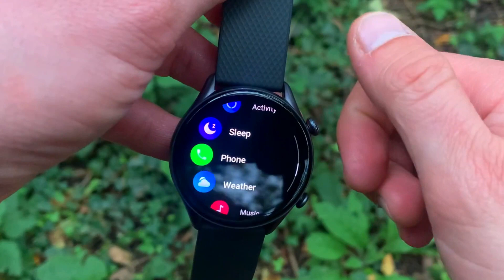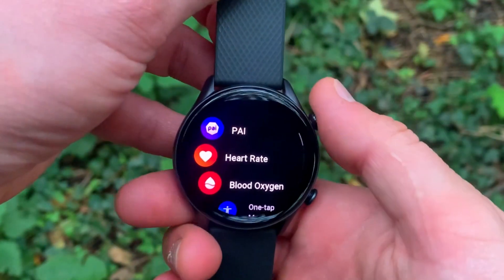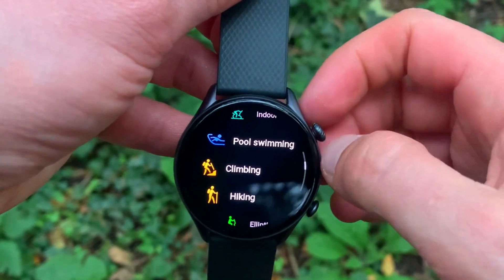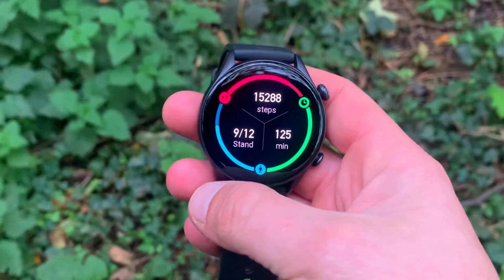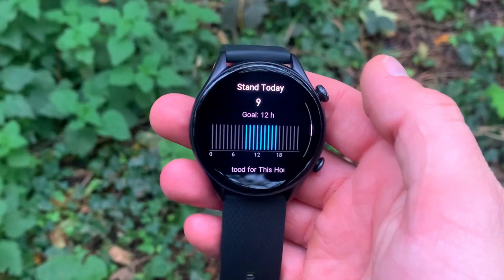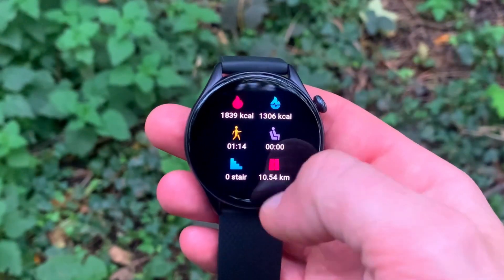A quick introduction to the Amazfit GTR 3 Pro — this is the all-new edition and actually the flagship of the Amazfit smartwatch range. It has a 1.45-inch AMOLED display, the biggest on the smartwatch market today, and not just the biggest by size — it's also the best resolution. The market standard is 326 PPI, but the Amazfit GTR 3 Pro comes in with an Ultra HD display at 331 pixels per inch, achieved by a 480 by 480 pixel panel.